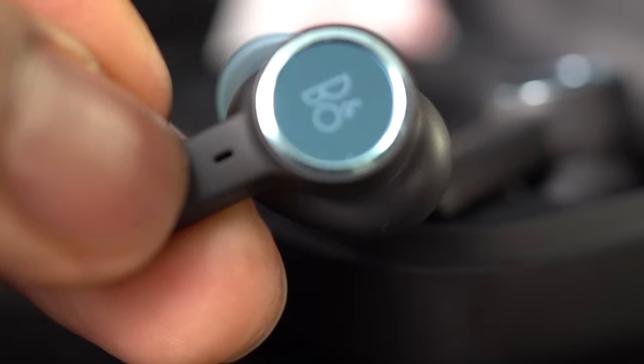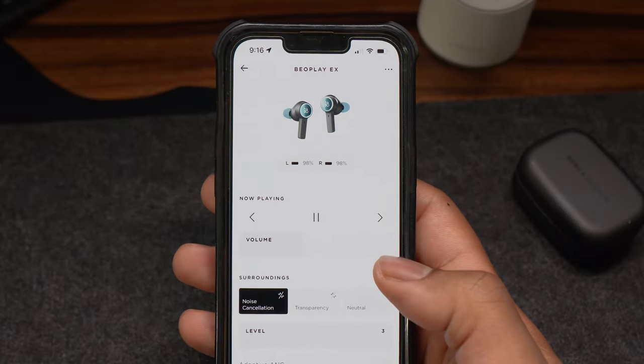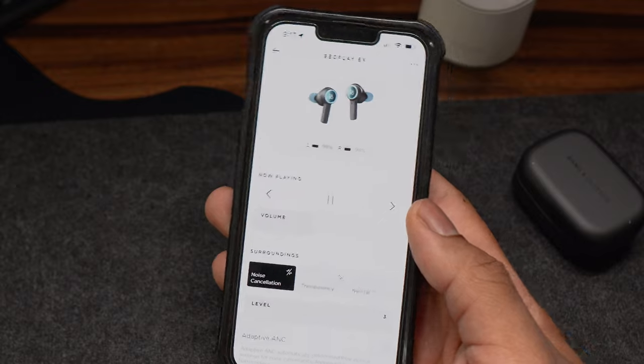Transparency mode lets you hear your surroundings without taking out your earbuds. Choose how much of the outside world you'd like to let in by tapping on the left ear button and cycling through active noise cancelling, transparency, and neutral mode. You can also control transparency mode on the product page of the B&O app.